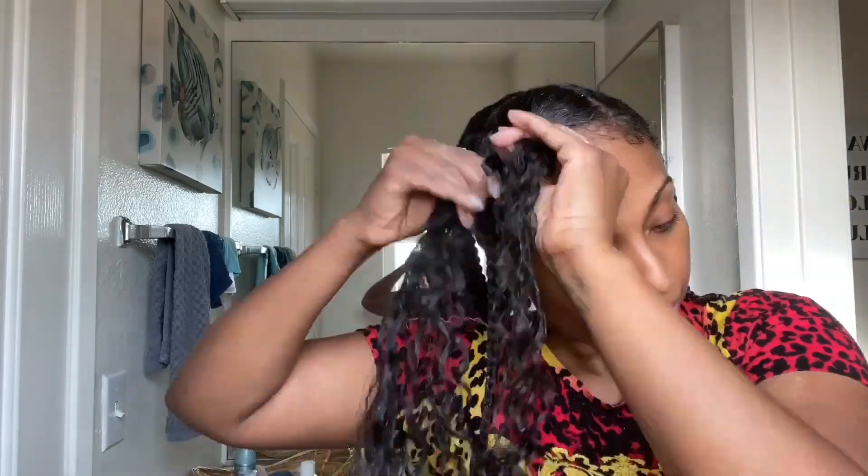For this braid out, I'm not doing thick braids because I wanted a nice flowy braid out, so I'm doing medium-sized braids all throughout my hair using the Moringa Shea Hair Yogurt. I really love the way the braids themselves look, so I wore the braids for the day. Here I am doing my edges, and I also used the J Organics Moringa Shea Hair Yogurt to lay my edges — surprisingly, it laid them really well.